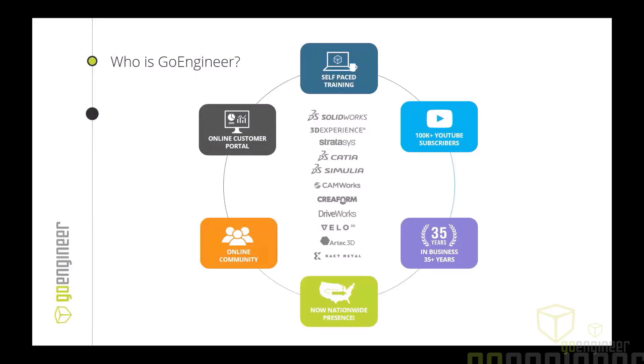GoEngineer delivers software, technology, and expertise that enables companies to unlock design innovation and deliver better products faster. We have 35 years of experience and tens of thousands of customers across various industries. The solutions we're going to talk about today are Creaform and some SolidWorks. We have other scanning equipment from RTech and different softwares as well on the scanning side, but those are the two I'm going to focus on today.